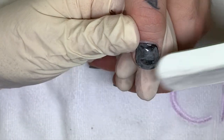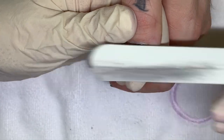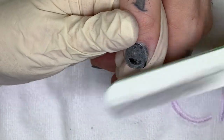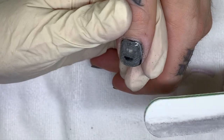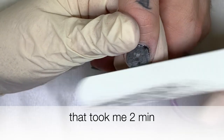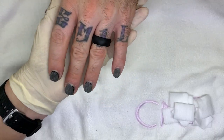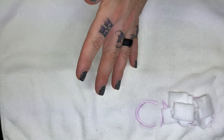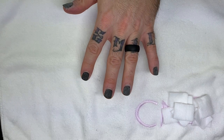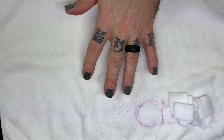The 180 grit side works pretty good as well, I have to say. You can see I'm filing through. So let's use this the way it's intended to be.